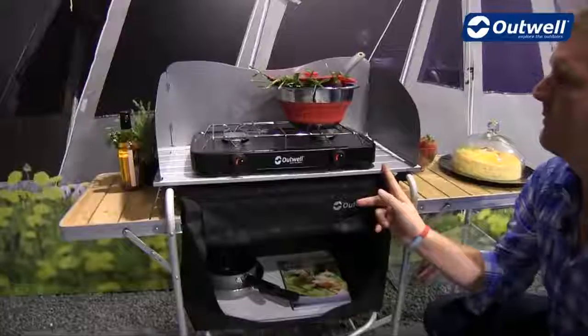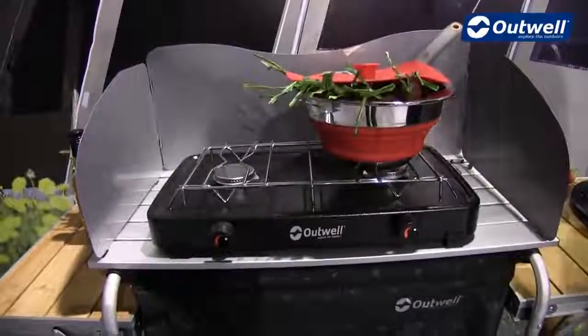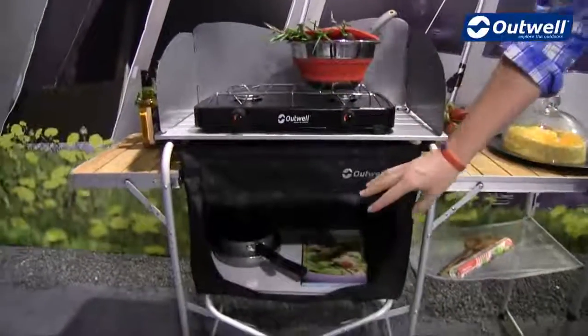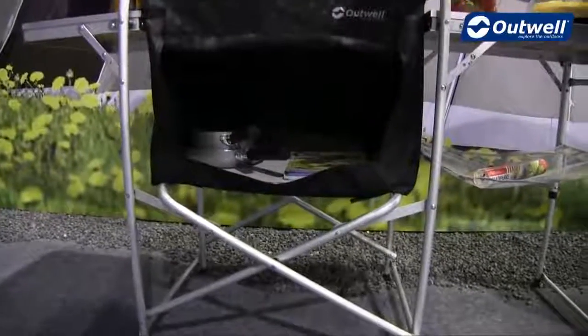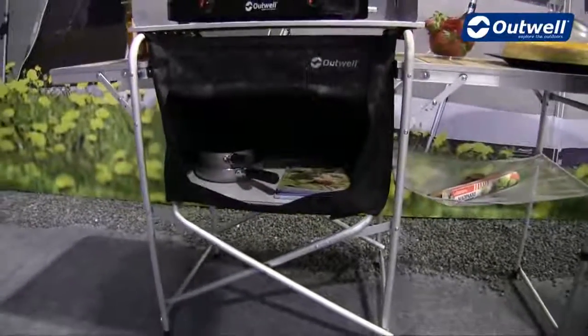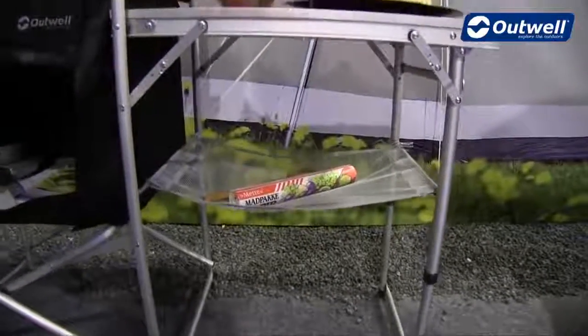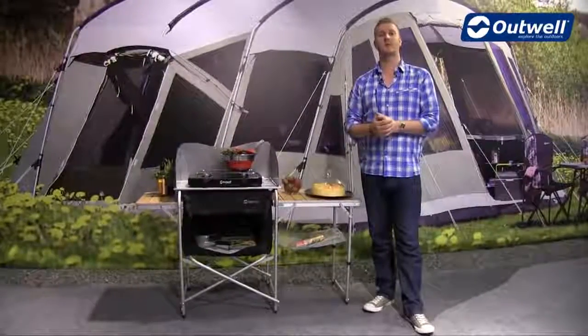At the top we have our cooking area — as highlighted earlier, you have the windshield which gives a good sheltered space for your cooker. Underneath you have a good-sized storage unit with plenty of space for larger pots, pans, and similar items. And of course we also have our small mesh shelf just under here too. That's all the features of our Vancouver kitchen table — thanks very much for watching.